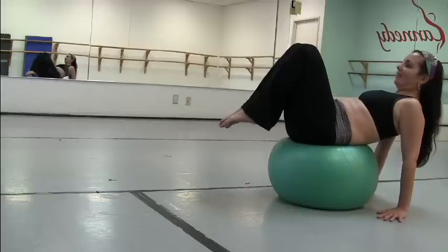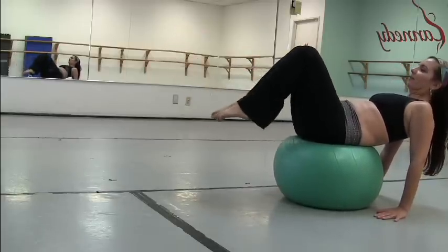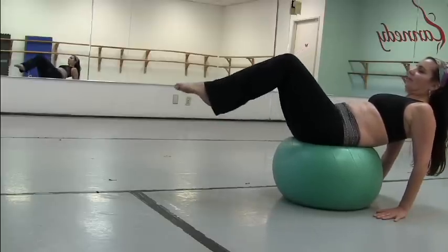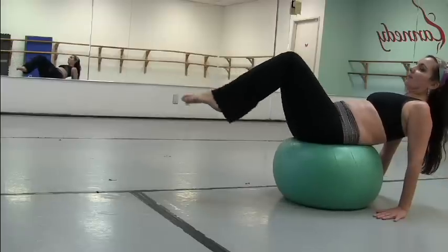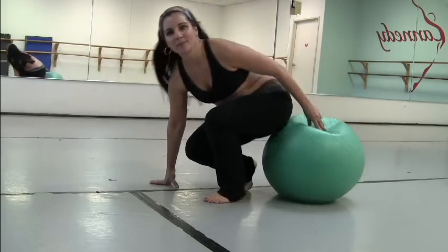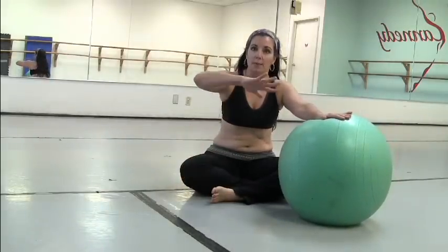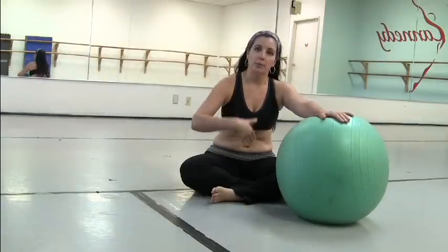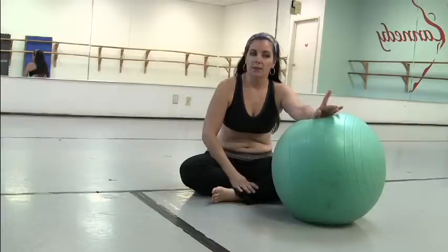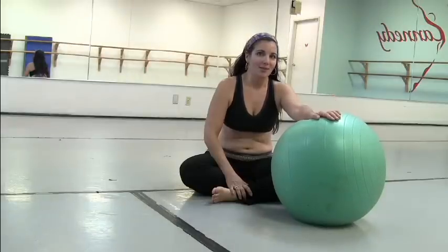Whoops. Like I said, this is a pretty challenging exercise. It's going to challenge your balance side to side and keeping on top of that ball, and also the extension of the legs and bringing them back in. You want to do this nice and slow. I had one quick one in there — I was trying to catch my balance, I was coming off. That's a tough one. So definitely do try the one leg at a time and see how that works for you.